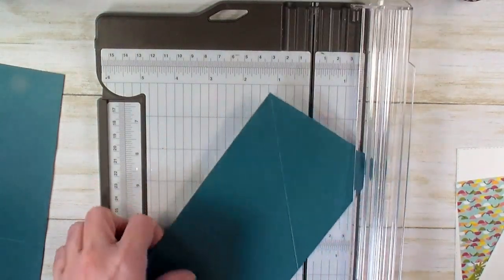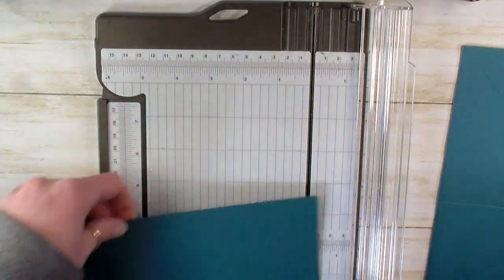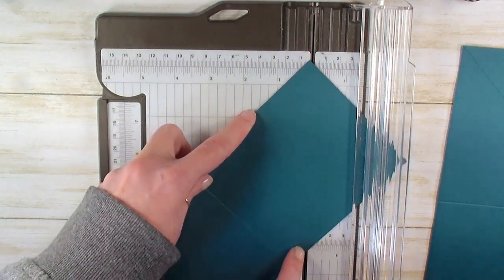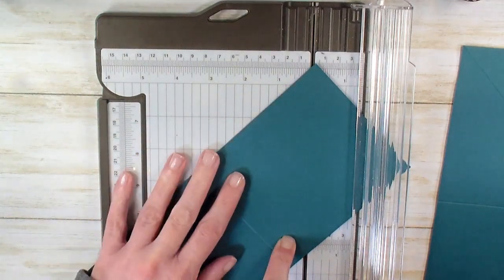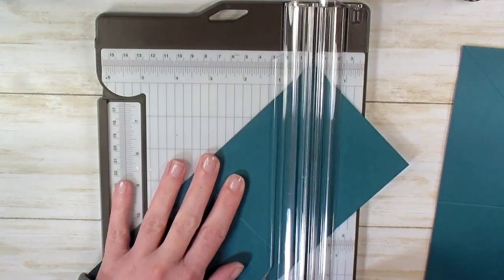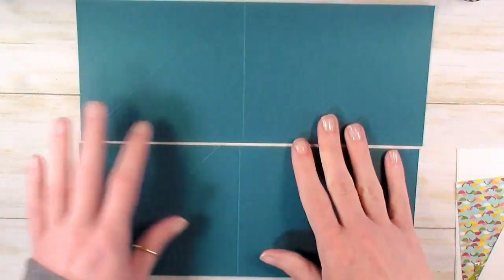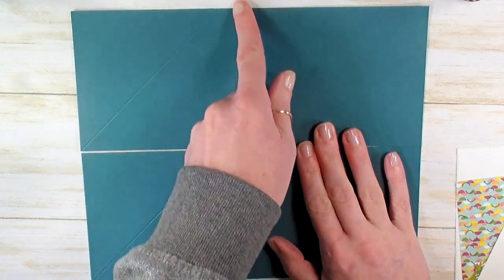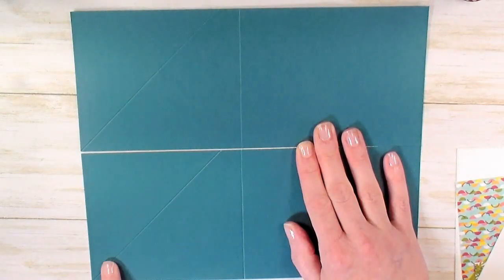So you're going to have a diagonal line like such. Set that one aside. Now we're going to repeat — find that little mark you made and line that up on the cutting track. Line up the opposite corner, and when you've got them both in line on the track, score from the point to the mark. Now what you have are two cardstocks with your 5½ inch score, your 4¼ inch mark, and a diagonal to the opposite corner.